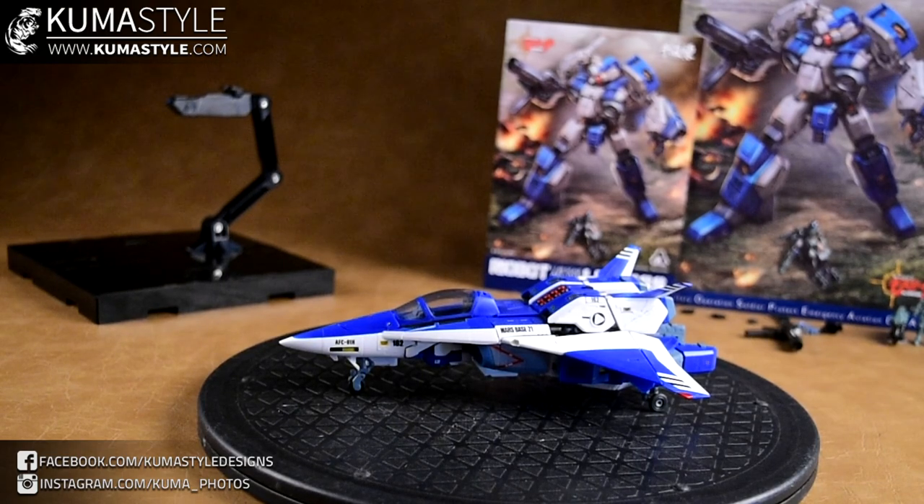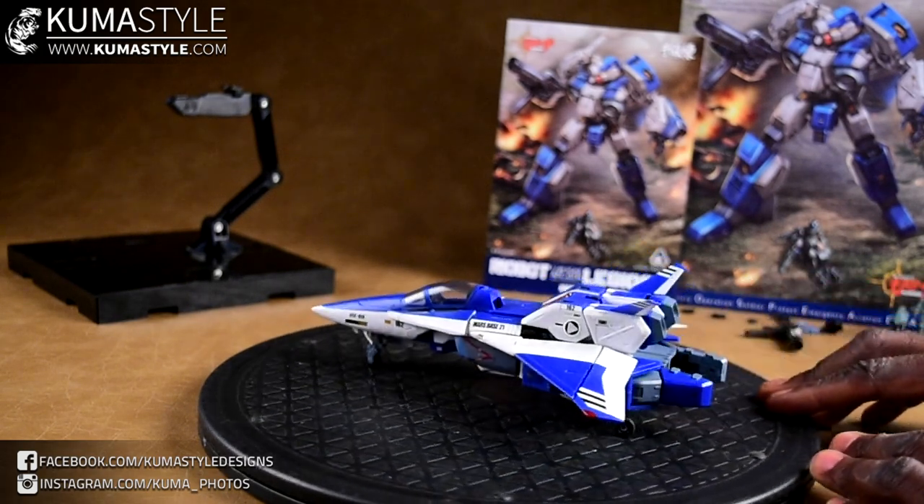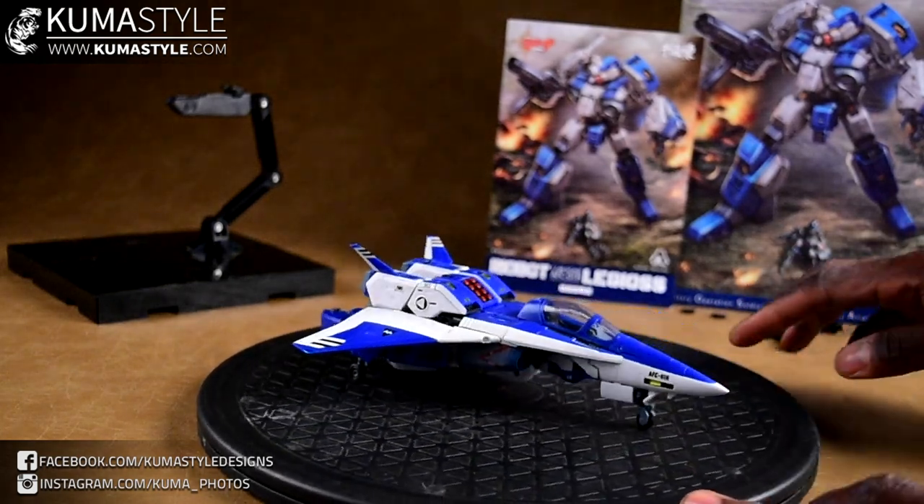Hey guys, welcome back to Hoops Out Reviews. This is one I've been wanting to review for a while - it's Sentinel's Ride-Armor line, Legios from Mospeda. I just recently restarted watching Mospeda, I'm only about three episodes in. Legios was just shown, so I'm reviewing this mostly as a product and not as a fan of the show. I'm just looking at this from: is the toy good, is the toy bad, should you buy it? I'm a product reviewer, not a show reviewer.